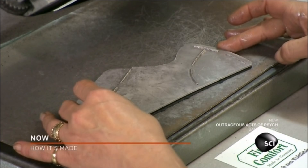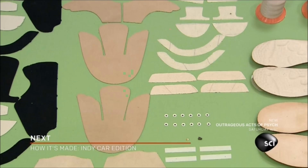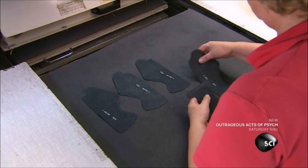They stencil on guide marks for stitching and stamp on a production number. Due to the natural variations between hides, they cut parts for a pair of shoes from the same piece of leather. A production number keeps the parts from being inadvertently used on a different pair. They place the part under a template and run it through a lateral knife, which thins the leather where it will overlap adjoining parts, so the thickness of the upper shoe is uniform throughout.